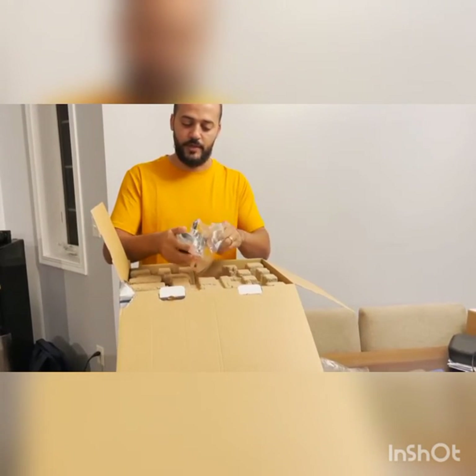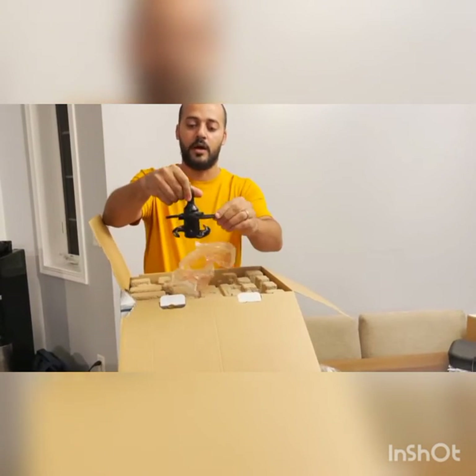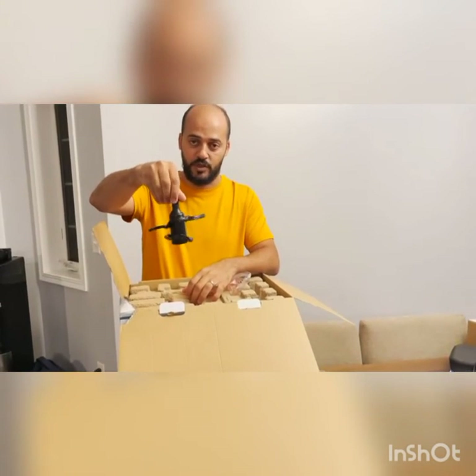Just make sure when you open it — this is actually not a knife, I thought that was a knife. This is just a plastic piece; it's for the crushing function, when you crush ice and stuff like that.